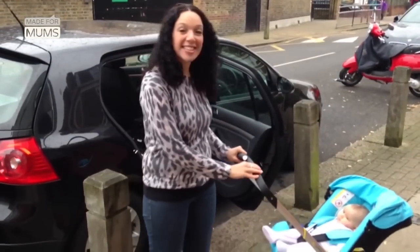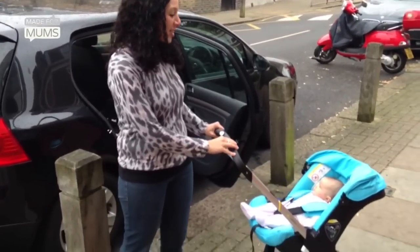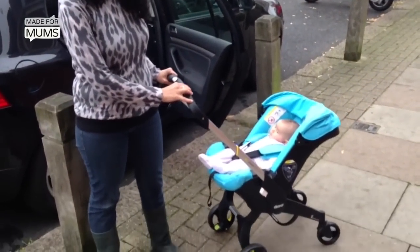As you can see, this is a car seat that is also a buggy. So let's try folding it down and putting it into the car.